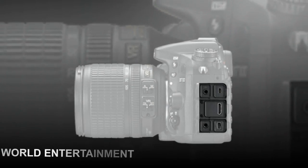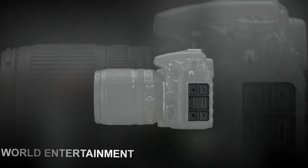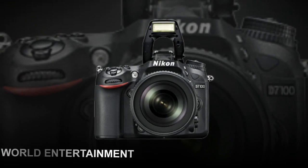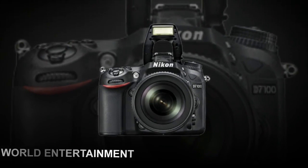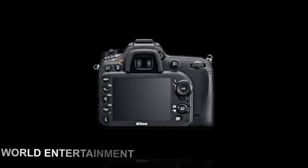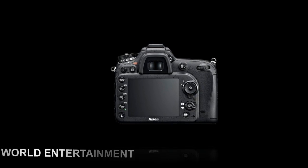The D7000 boasts 1080p HD video capture with numerous recording options including manual exposure control. Capture video with cinema-quality 24fps or record internet-friendly video at 720p in 24 or 30fps. To enhance your production, utilize an optional wireless or hot shoe mounted microphone via the camera's stereo mic input.